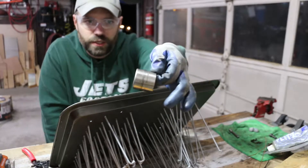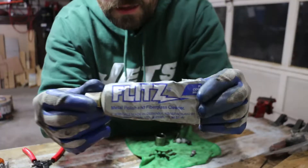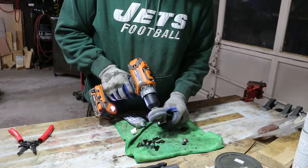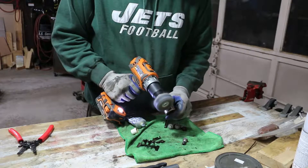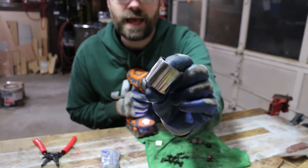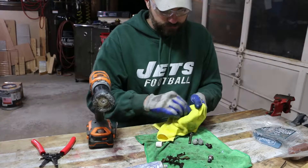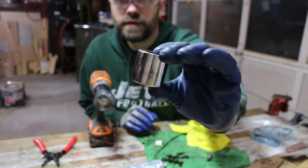In the meantime, I'm going to start working on polishing up this caliper piston. Using Flitz on it. As you can see it's definitely more of a mirror finish now — looking good. I think that's the best I'm going to get.